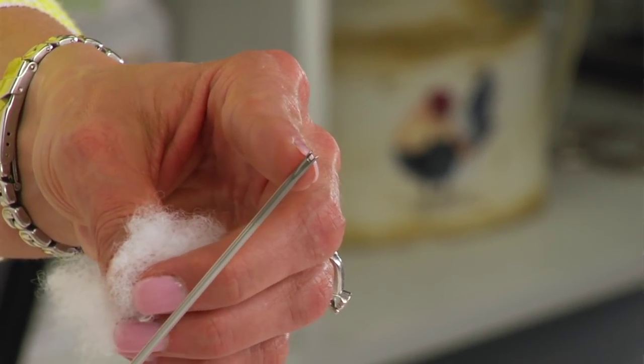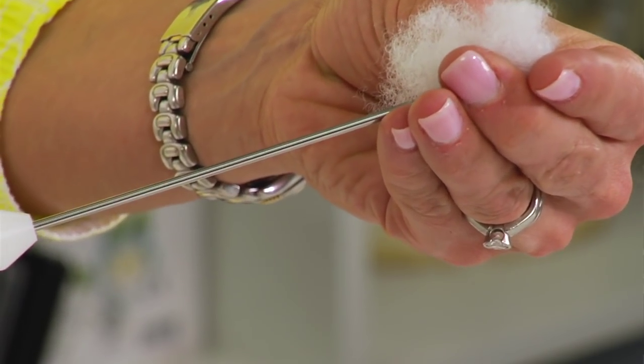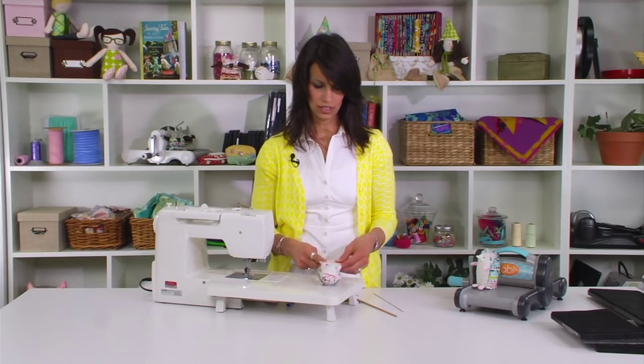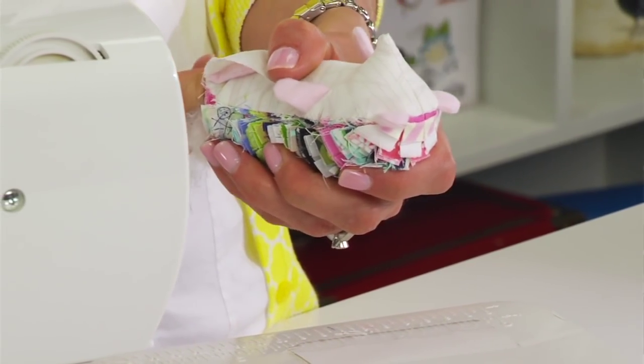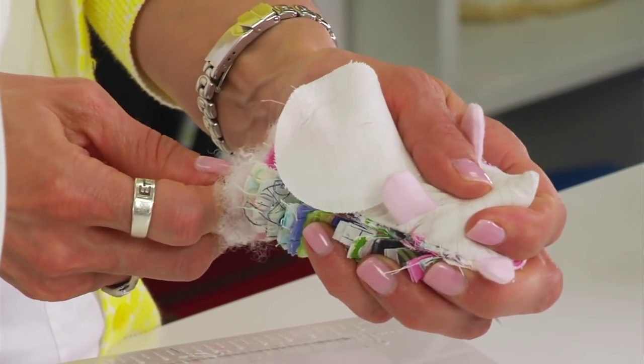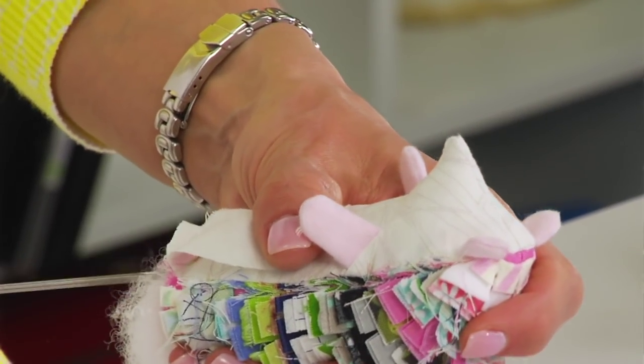Now that we've stuffed our hedgehog, make sure the nose is stuffed really well. I like to use a stuffing fork because the two tines on the end grip the stuffing really well. Hold a little bit of stuffing in your hands, twist the stuffing fork like spaghetti, then push it into the hedgehog straight up into the nose. Pull it back and keep pushing to make sure it's secure.